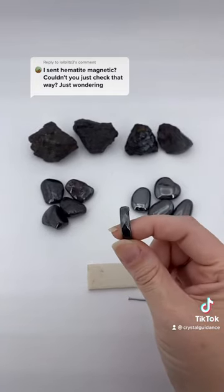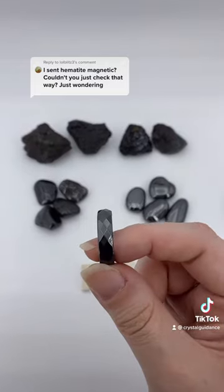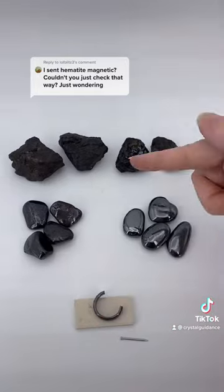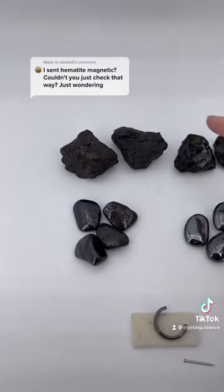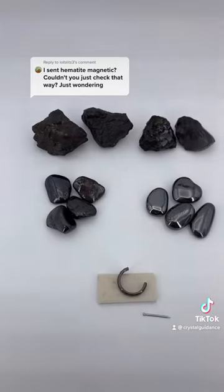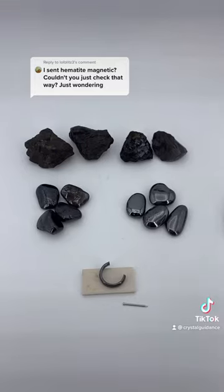Well, a lot like there's reconstituted malachite, there is magnetic hematite. This is actually a composite material that's made up of natural hematite, magnetite — which is also known as lodestone — as well as other small trace amounts of minerals such as copper, titanium, and aluminum.